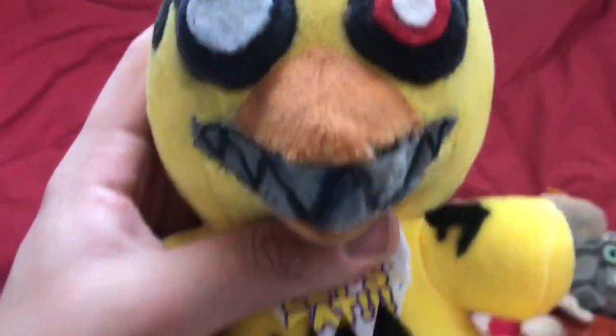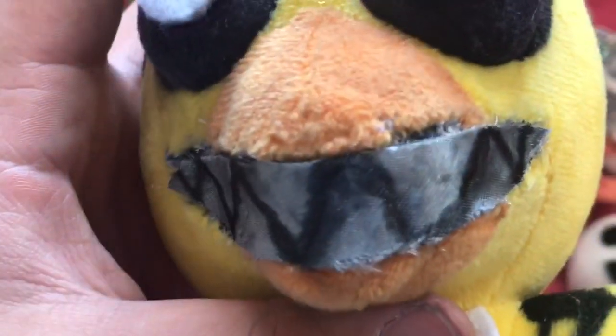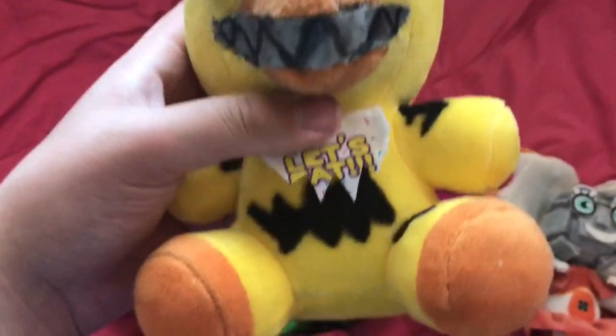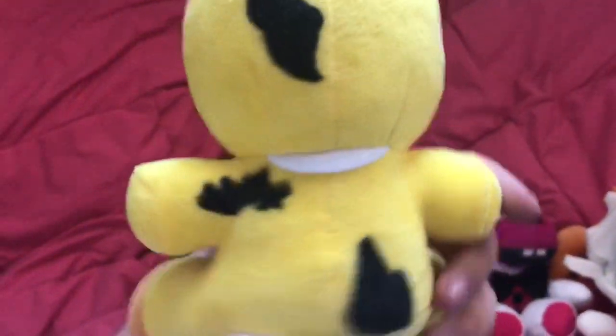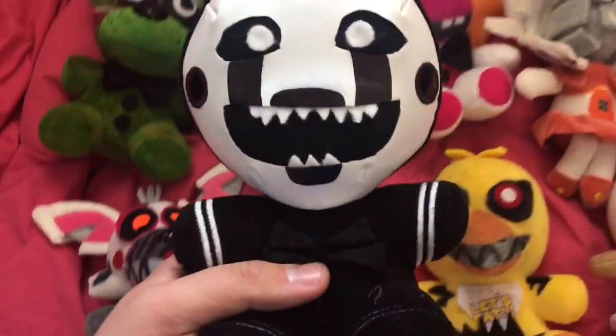Next we've got a very requested character — Nightmare Chica. I tried doing something different with the mouth, using a different fabric, and I kind of messed up — it looks a little weird, it's peeling, and the marker spread. Nightmare Chica's mouth is a bit of a failure, but other than that I think she looks good. I cut the bib to make it a little spiky, drew withering all over her, and the eyes look really good.